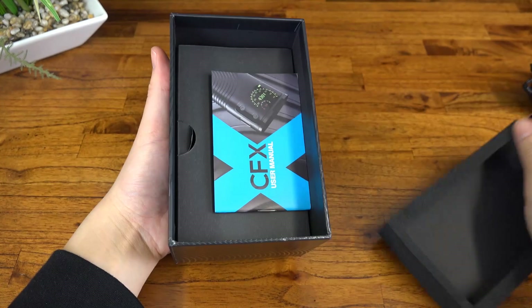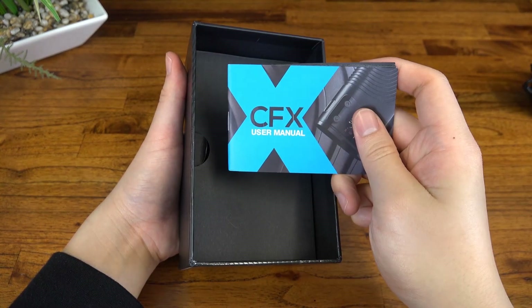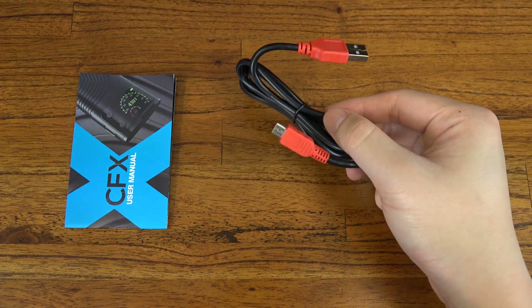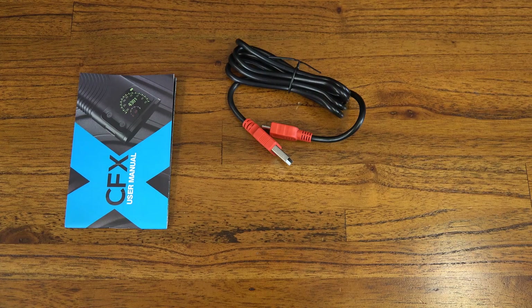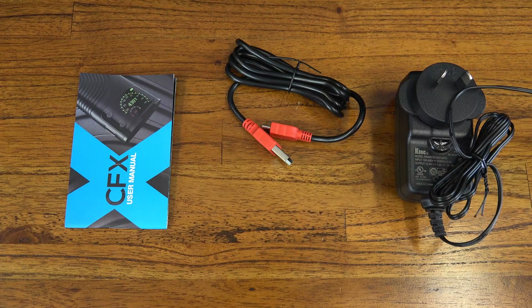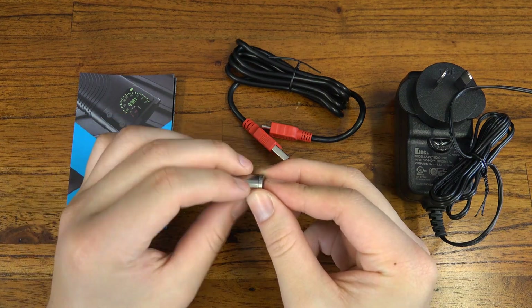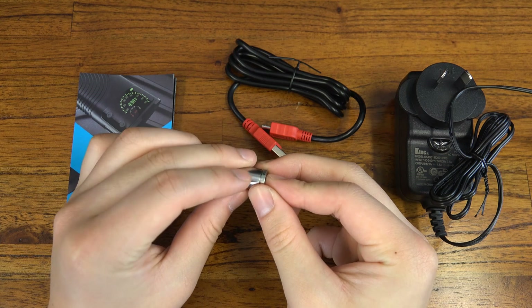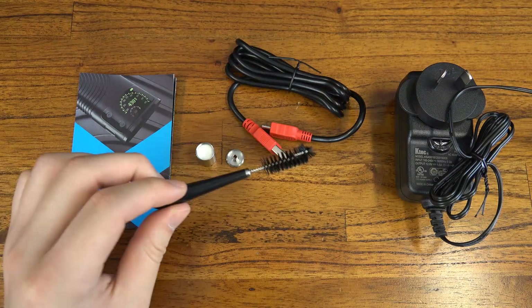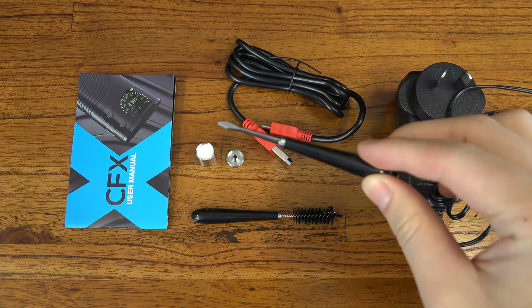Setting the unit aside for a second, let's see what else we've got here. Stock standard instruction manual, a micro USB charge cable, a wall charge cable, one stainless steel pod for concentrates, a cleaning brush, and a packing tool.